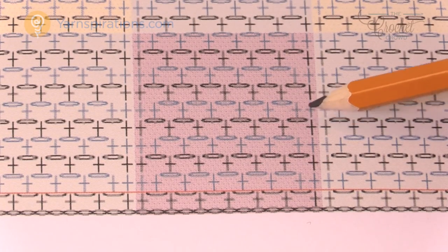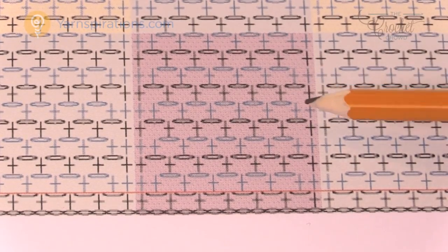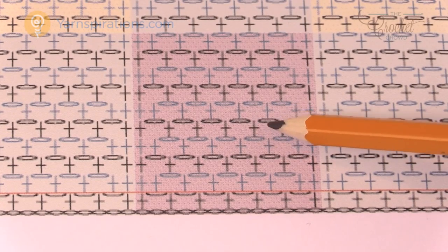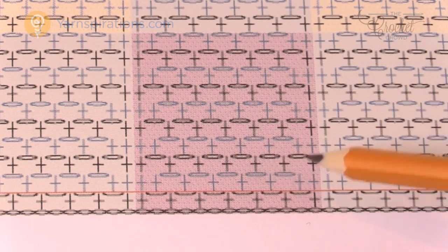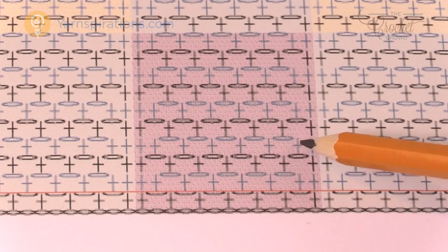You're seeing ovals and plus signs. The ovals are chains and the plus signs are single crochet — this is called the linen stitch or the moss stitch. You have single crochet, chain one, single crochet, chain one, and the single crochet goes into the gap spaces right underneath, making it really easy to follow. In actual fact you only have two rows that kind of repeat.